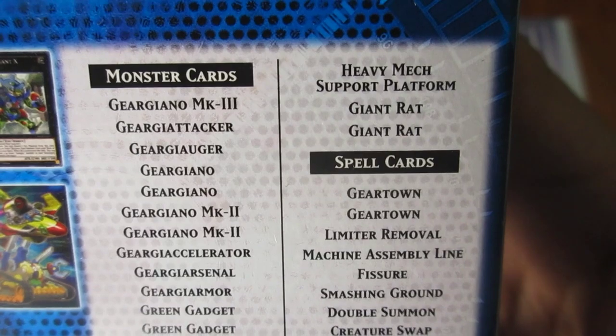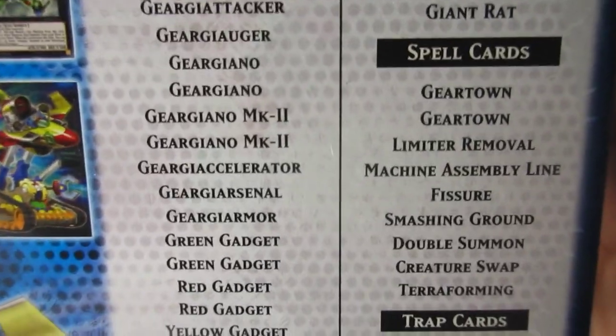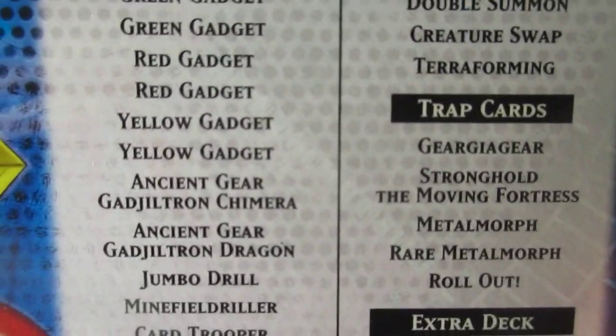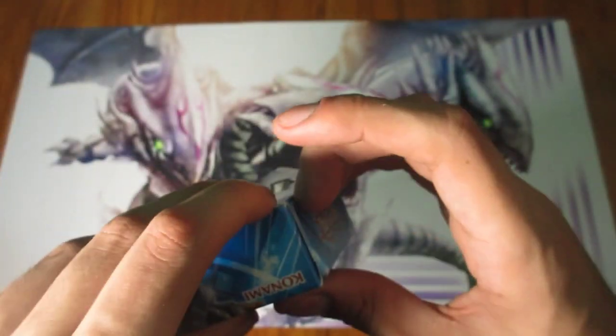Let's take a look at the back over here really quick. So first thing you'll see is that there's actually a ton of Geargia cards — it's ridiculous. It's a pretty sizable archetype, pretty decent in some ways. It's actually kind of cool, and it does have some staples in here that are definitely good cards to have, especially 1st editions of these.